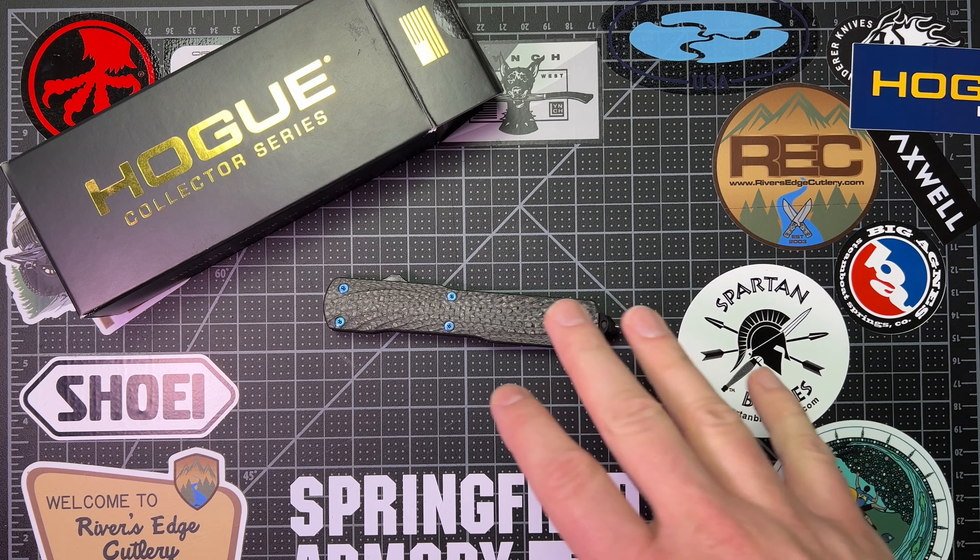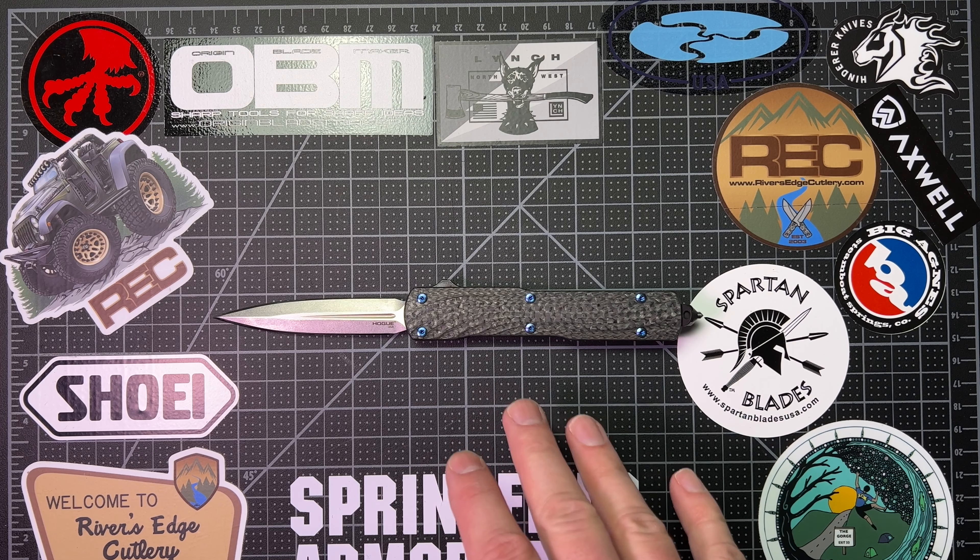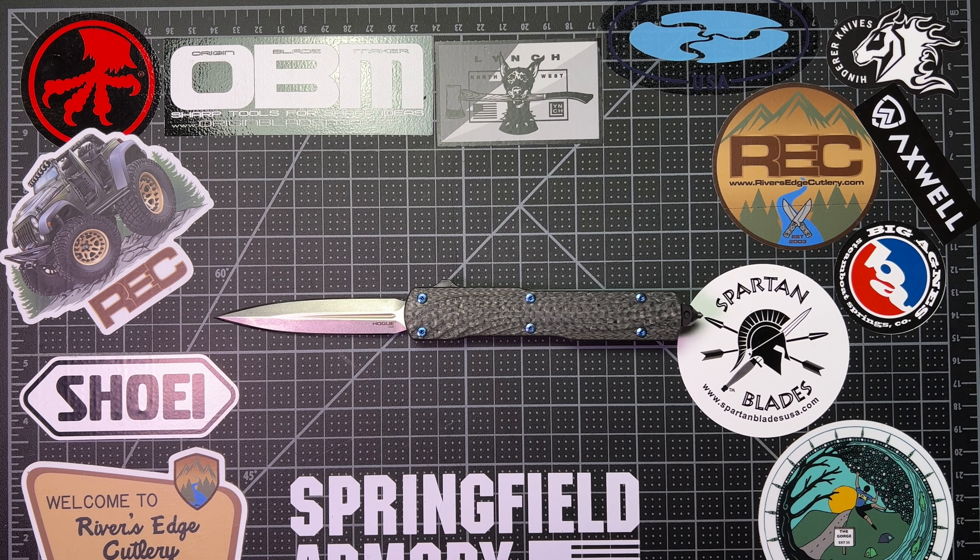I'll leave some links in the description below so you can check them out. Let's do some size comparisons. This is almost exactly the same size as the Microtech Ultratech — I think there's like a one millimeter difference between these two, so it's very, very comparable to that. I don't have a full-size Ultratech anymore — I prefer the 85% size and the single edge. But this is the 85% of an Ultratech right here, and I love this knife. I carry this one quite a bit.